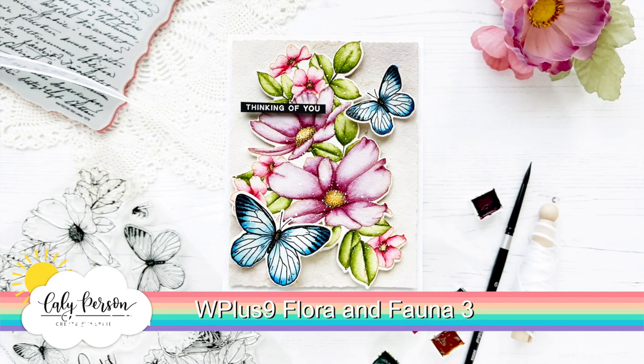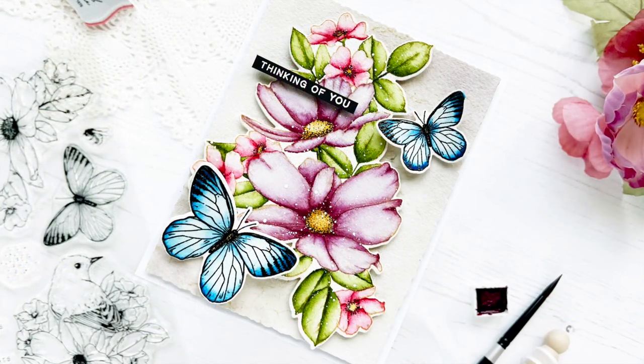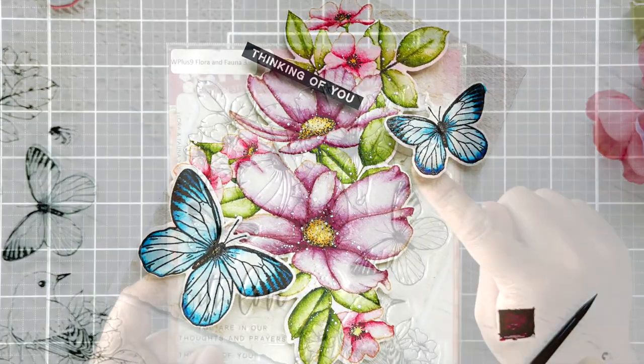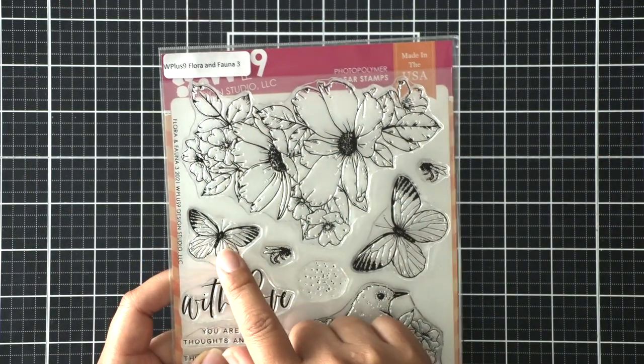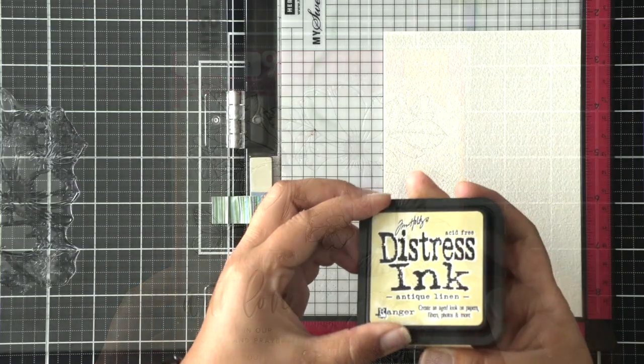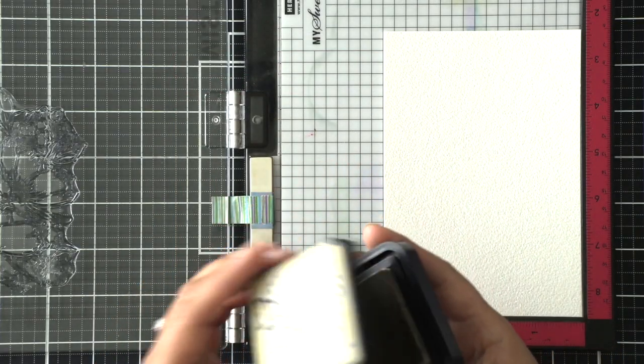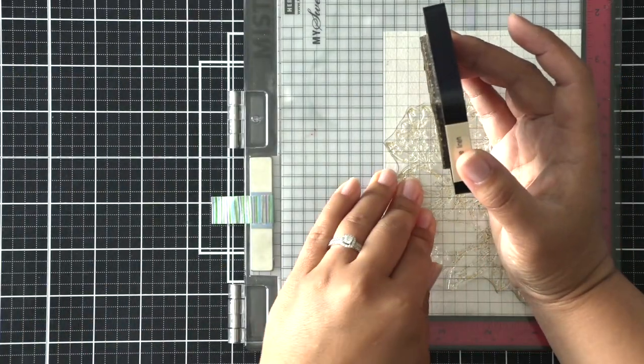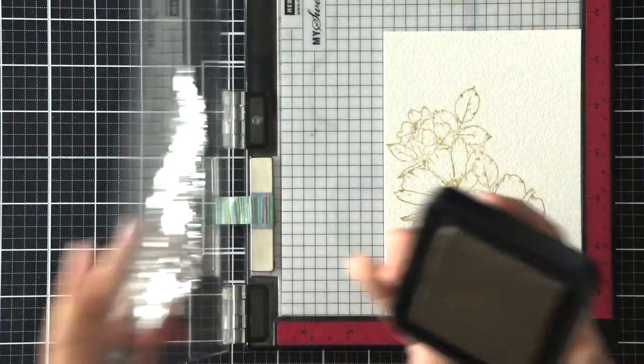Hi friends, this is Callie. Thanks so much for joining me today for a watercolor project using a Wplus9 set called Flora and Fauna 3. It's a gorgeous 6x8 stamp set with beautiful images. I'm going to be stamping the image of choice here using antique linen distress ink, stamping it three times over watercolor cardstock to get a good impression.